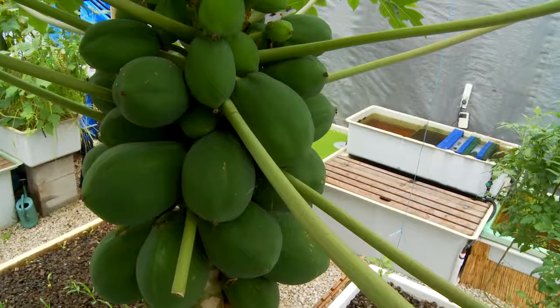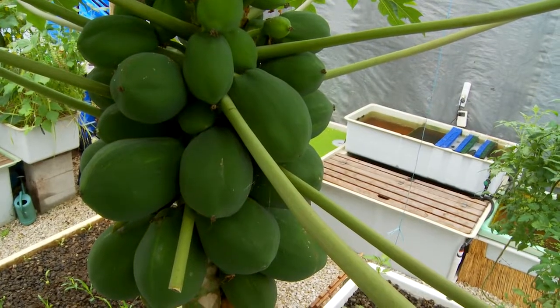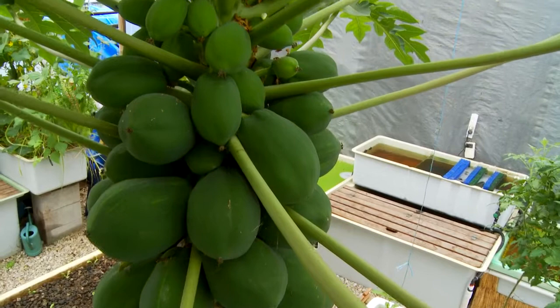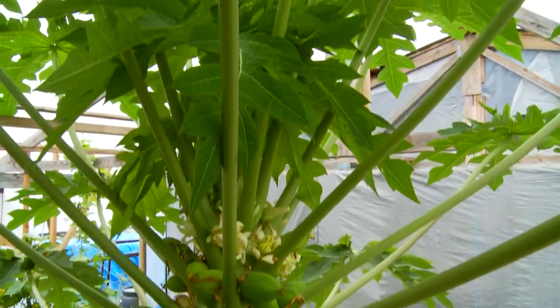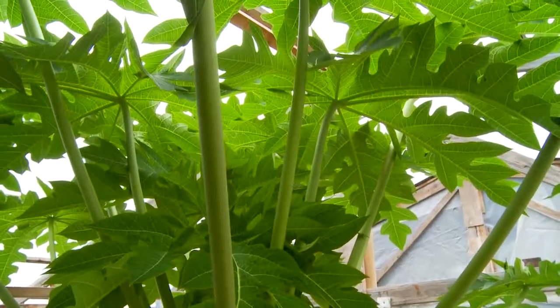Just give it a go. Put some papaya trees in your system and see how you go. Now they go well inside the greenhouse. I do have a problem with mine because the greenhouse roof is not high enough — after about 18 months I've got to top them off and try to get them to branch out. But it's just the most wonderful thing to grow in an aquaponics system.